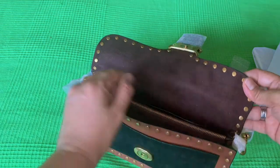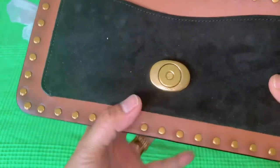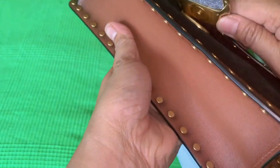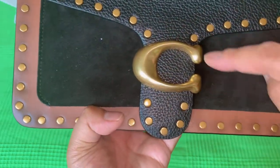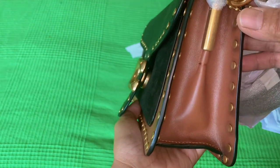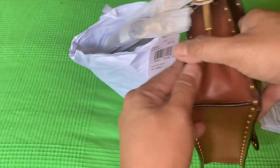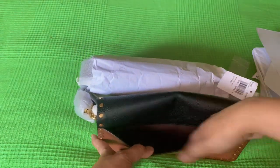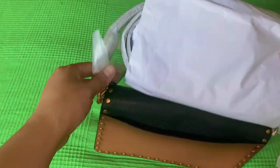So this is velvet inside. And then we have a gold metal closure here. This is the sign of Coach. I believe the size of this bag will pop up on the screen so you will see it, Beshees. And there's a side pocket here too — plenty of space.